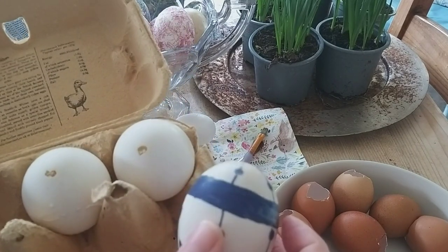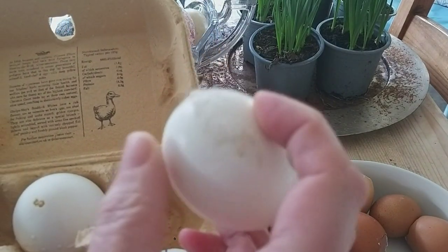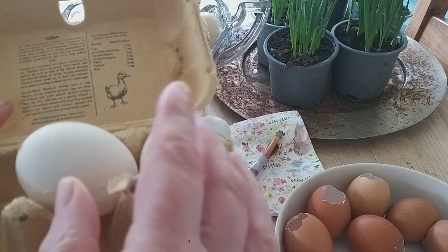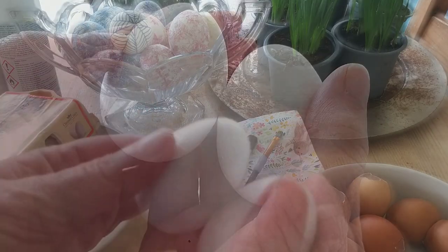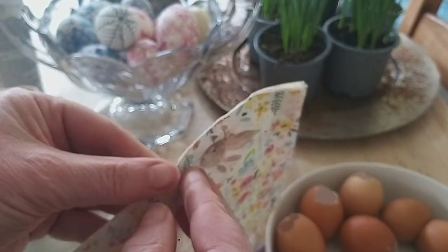Sometimes I like to change things up a bit. So I reckon these three eggs, which I've previously crafted, are probably due for a bit of a revamp. One has got raised markings made with a 3D fabric pen, I've done some drawing with a permanent marker on another one, and I stuck a feather on the last one.